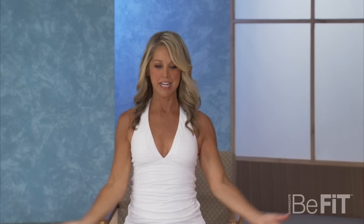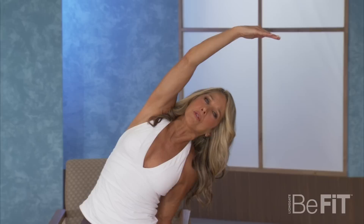Inhale up and exhale over. Feel the stretch through the waistline — feel it bend at the waist. Great for your spine. Your spine is your lifeline. Keep it healthy. Keep it strong.